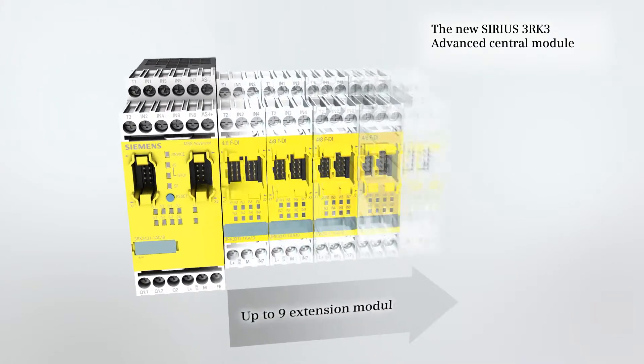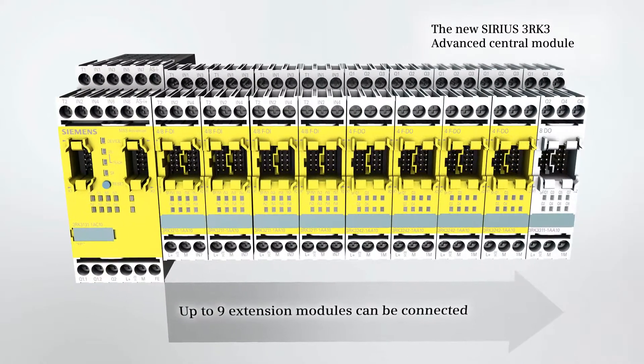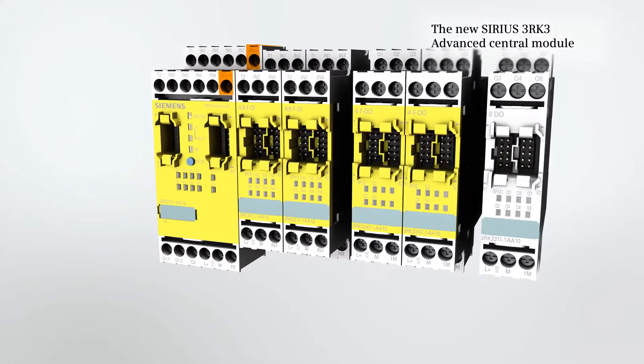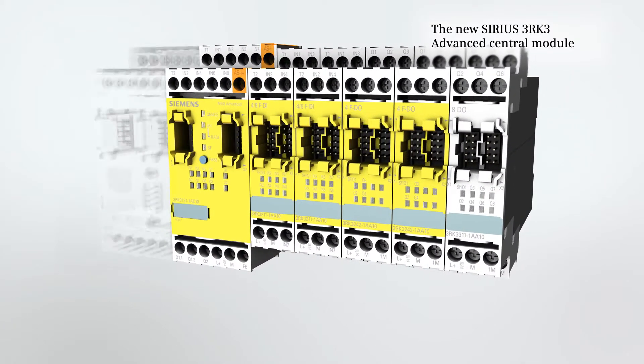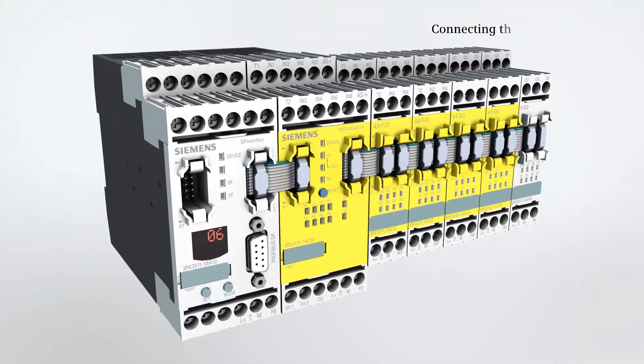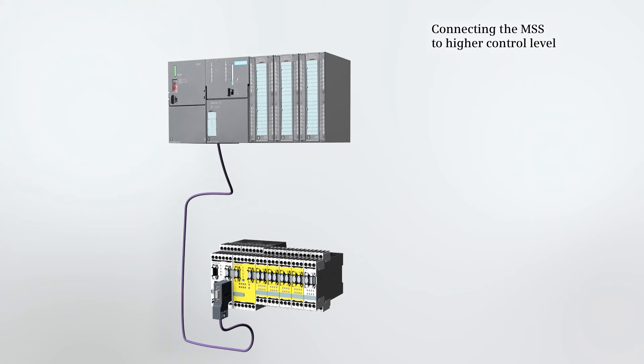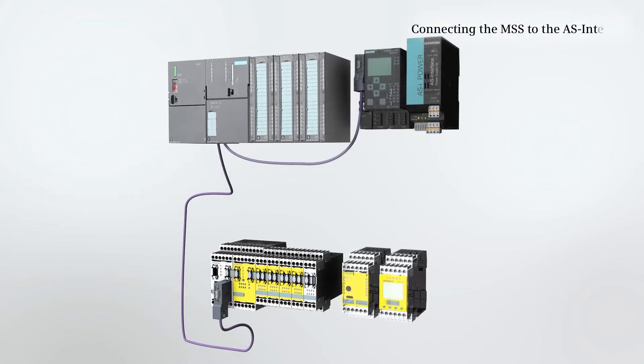Up to 9 expansion modules can be connected, and we have integrated an AS interface into the advanced central unit. With the DP interface module, the safety system can also be connected to the higher level plant control. Cyclic transmission of diagnostic data is then possible via PROFIBUS.